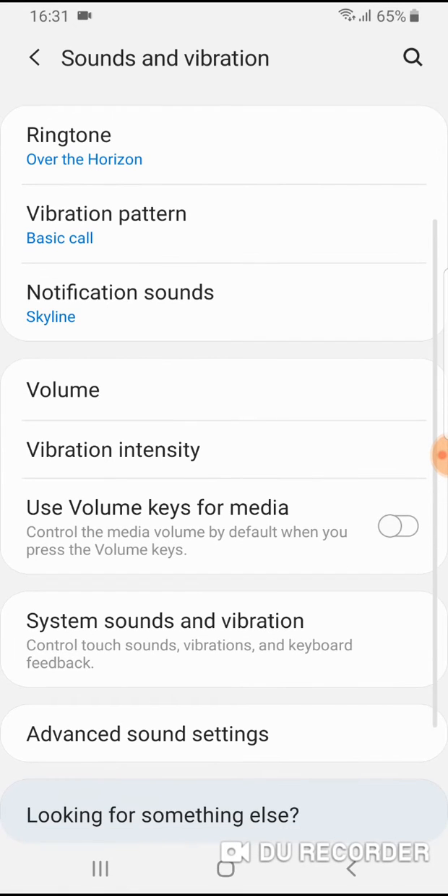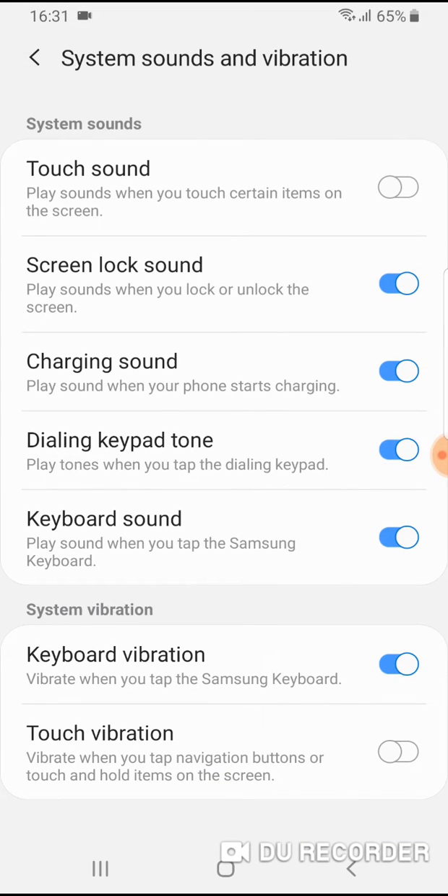Now, on the bottom there is the option system sound and vibration, tap on it. And now on the bottom there is the keyboard sound option. Turn off this slider from the right side, and no more sound when you are typing letters on your Samsung keyboard.